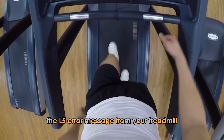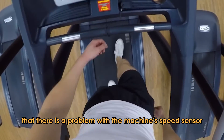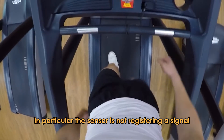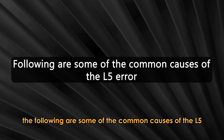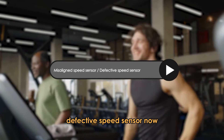The L5 error message from your treadmill indicates that there is a problem with the machine's speed sensor. In particular, the sensor is not registering a signal. The following are some of the common causes of the L5 error: misaligned speed sensor, defective speed sensor.